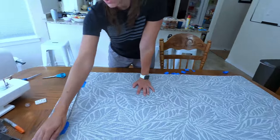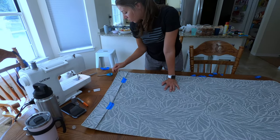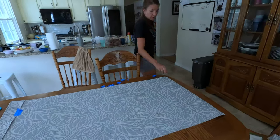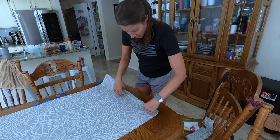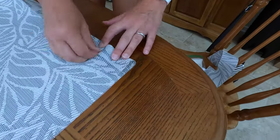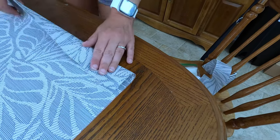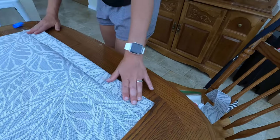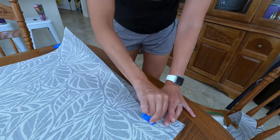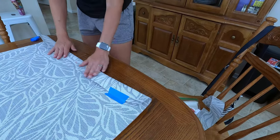Once you're done sewing this side, line it back up with the spline corners. Then go down to the opposite side, fold this over, and sew it. You want to match the spline corners again — where the spline goes through — then tape it, and once you're done taping run it through the sewing machine.